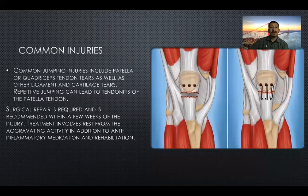Common injuries include patellar or quadriceps tendon tears, as well as other ligament and cartilage tears. This happens from repetitive jumping and can lead to tendonitis of the patellar tendon. Surgical repair is required and is recommended within a few weeks of injury. Treatment involves rest from aggravating activity, anti-inflammatory medication, and rehabilitation. You can see the tear in the image and how surgery places staples to ensure it recovers properly.